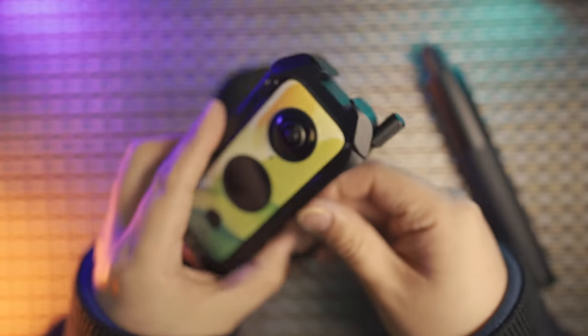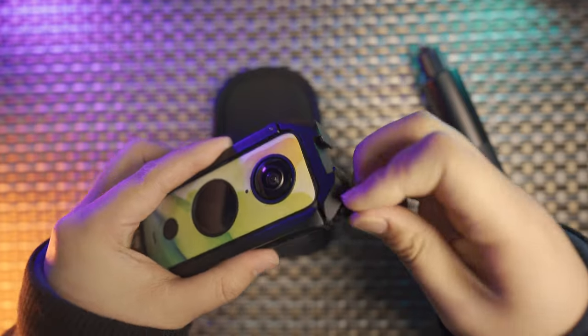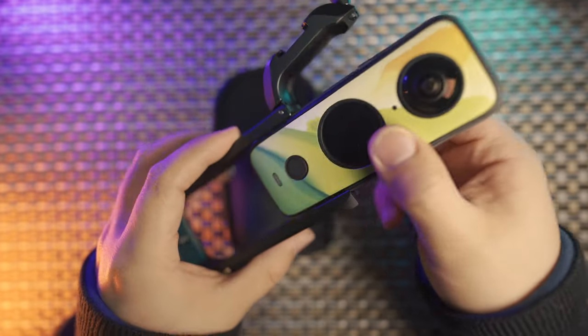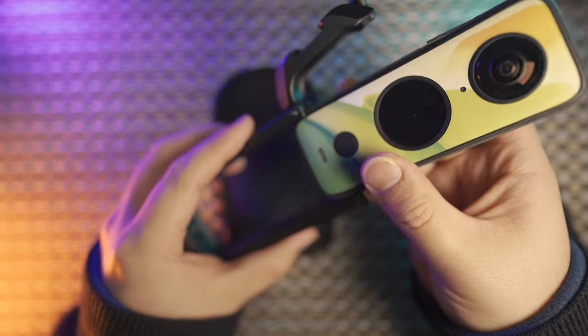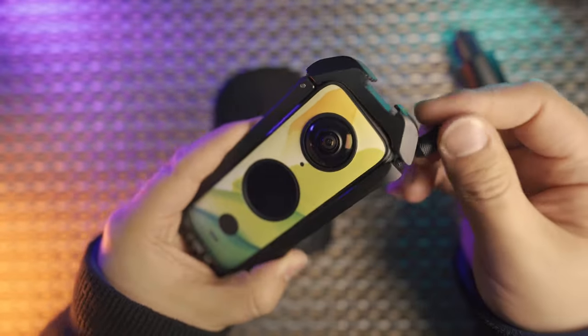It is a clever design, and with the top open chain mechanism, you can put the camera in and out very easily. The curvature design of the inner side of the metal cage just follows the real camera body, so it feels very fluent and very robust.